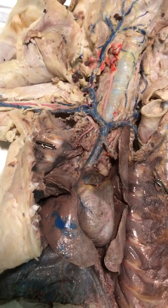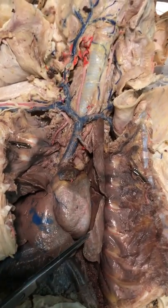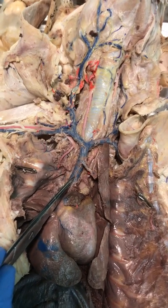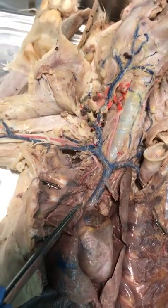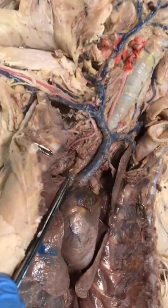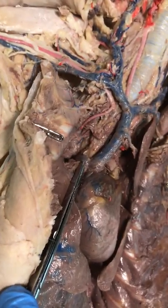Let's review the veins above the diaphragm for the cat. To reorient you: here is the heart, here's the apex, here's the right auricle at the base. Here is the pre cava coming off the top of the right of the heart. Before the pre cava enters the heart, there is a tiny vein towards the back called the azygous. So on the right side, just before the pre cava enters the right atrium, there's an azygous vein.